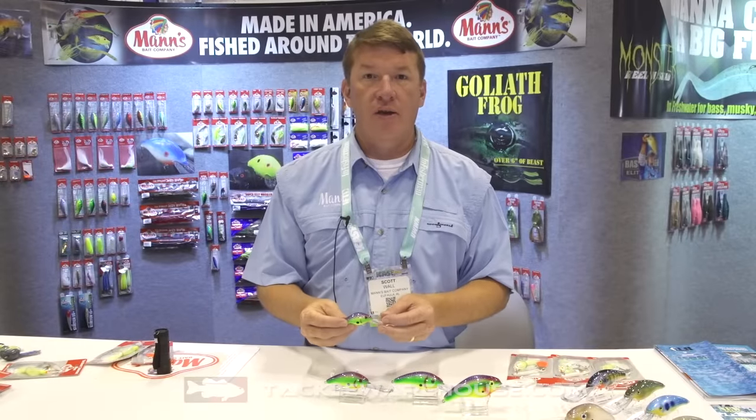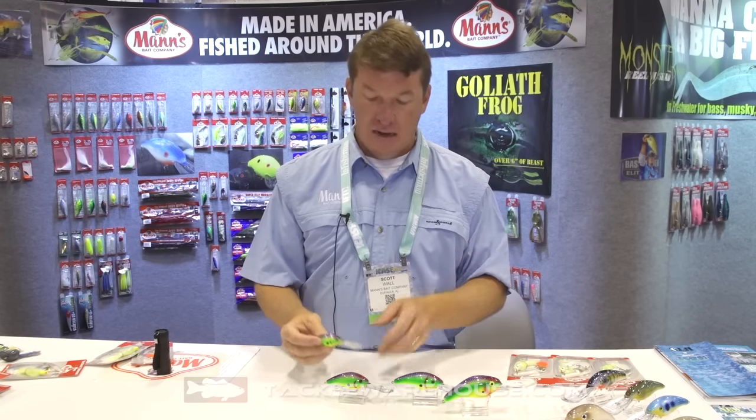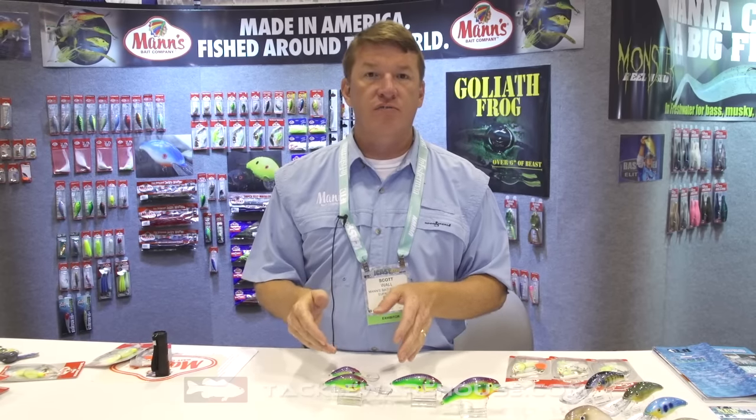Hi, ICAST 2016 here at the Mann's booth. We've got some new lures we want to show you in our crankbait line. New for this year is going to be the DL series. DL stands for deep ledge.